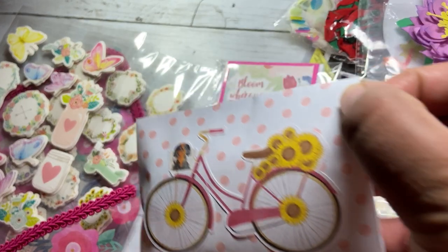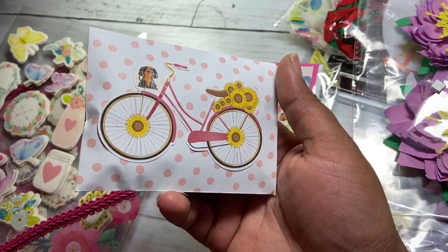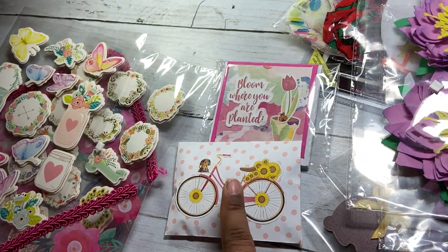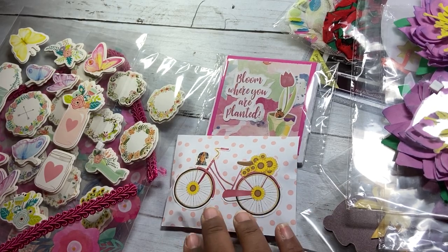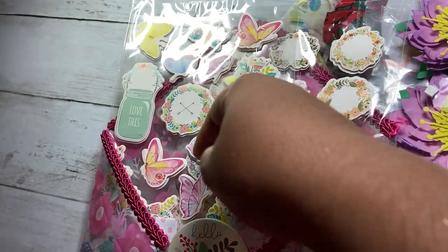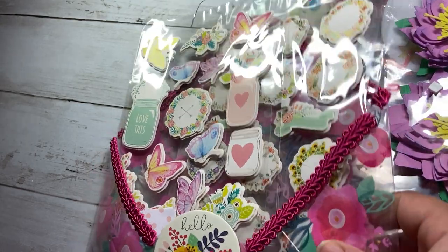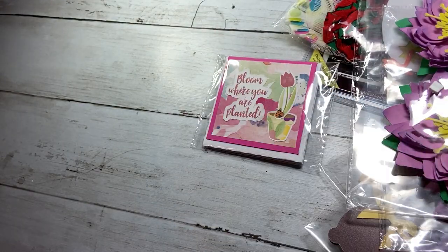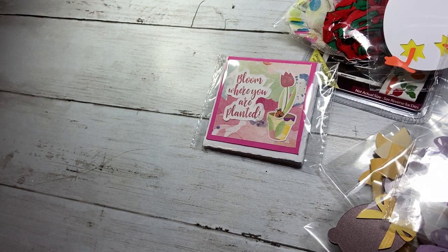We were also supposed to include some trim, so that is in this little envelope. This is one of the coordinating images that went with this set from my Silhouette. And then there are more goodies — just some flowers and a little goodie in the rest of the envelope. There's not really a lot of room — I pretty much stuffed the envelope as much as it can be stuffed.